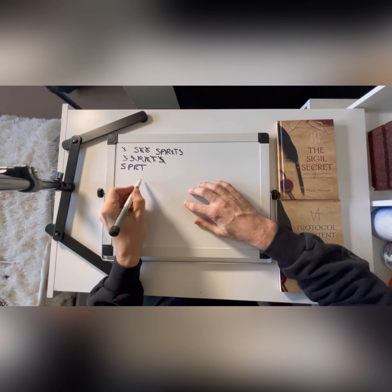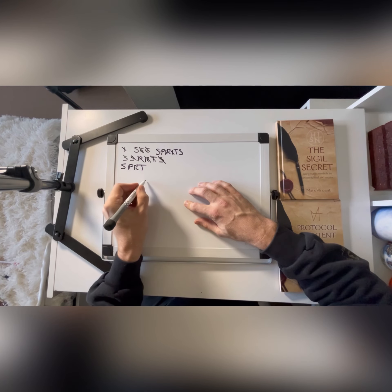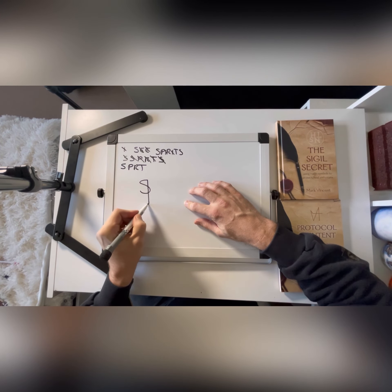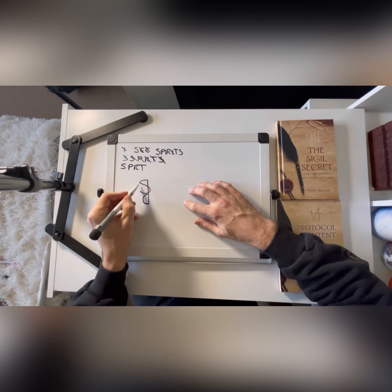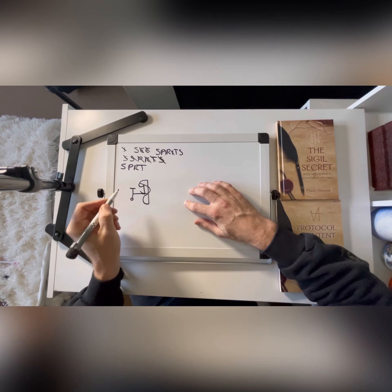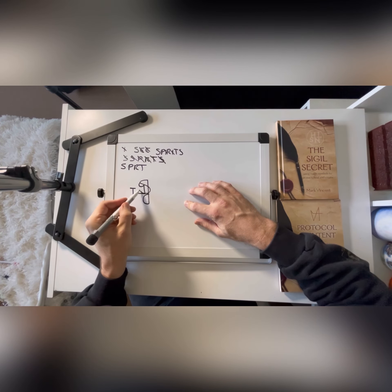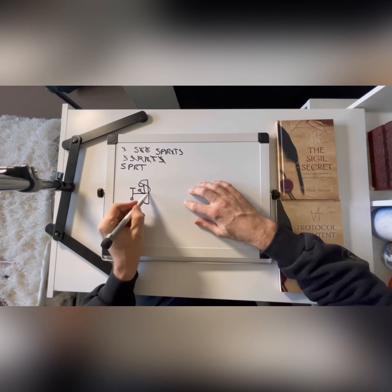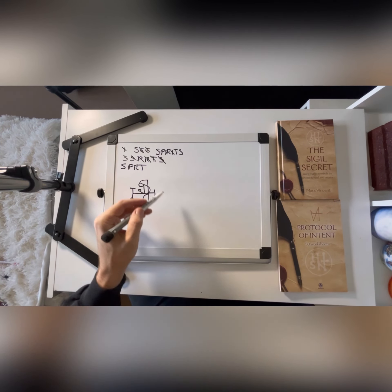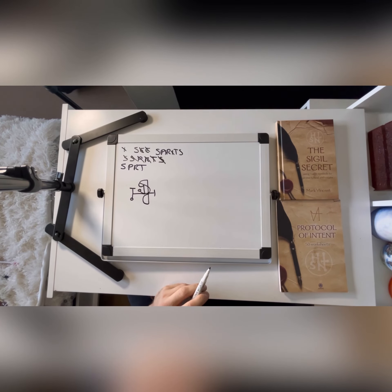I'm going to go from left to right, starting with the S. Come down here with the P. Take an R off of here and then a T like that. And then I put these little lines and circles on — they come from planetary magic to denote the beginning and end of the sigil. So there's the first variant of it.